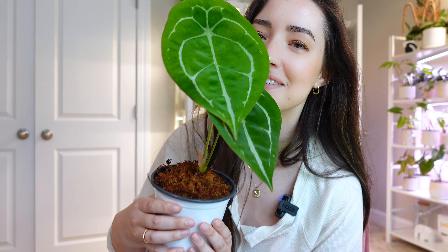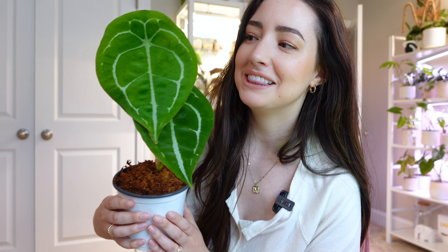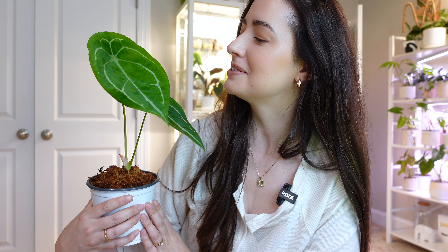Look how beautiful it is. Oh my goodness. I love this guy so much. It is so beautiful. Anthereum leaves are so, so beautiful.